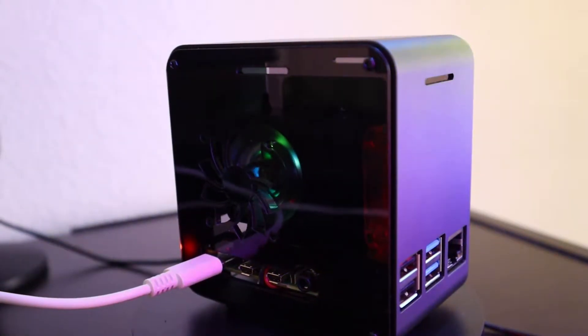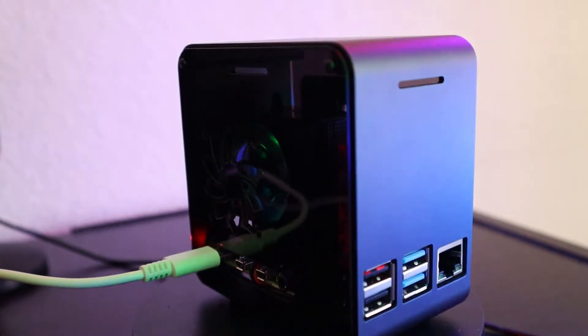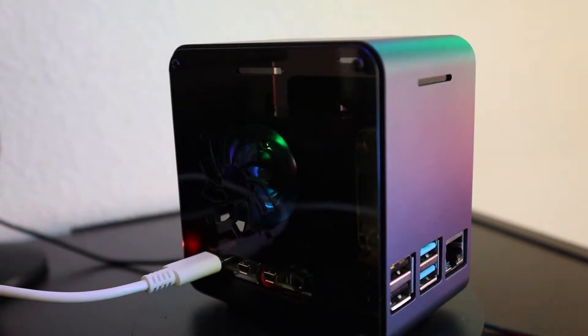What's going on everyone, today in this video we'll talk about the Raspberry Pi Ice Tower and how we can put it in this case, so stay tuned!